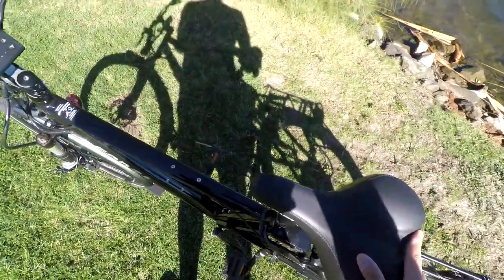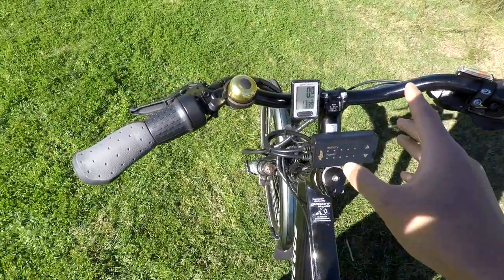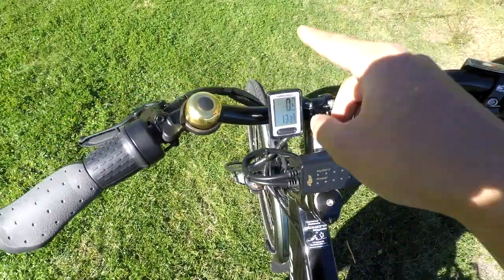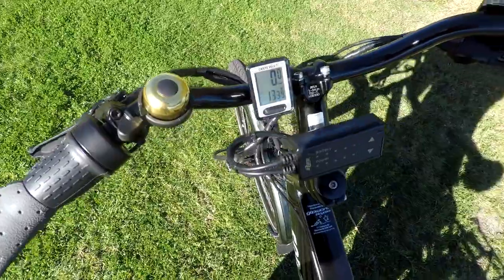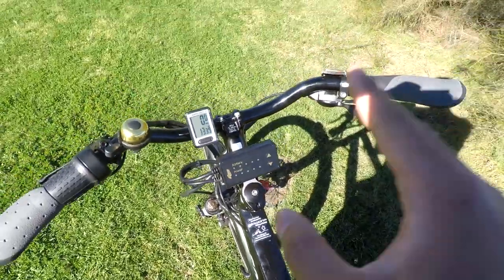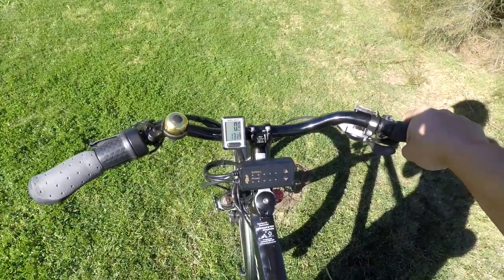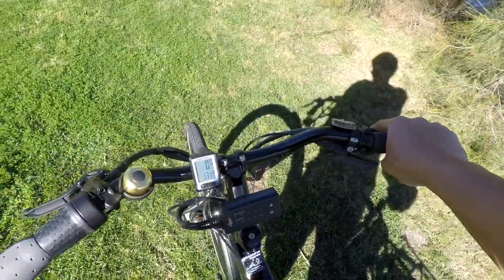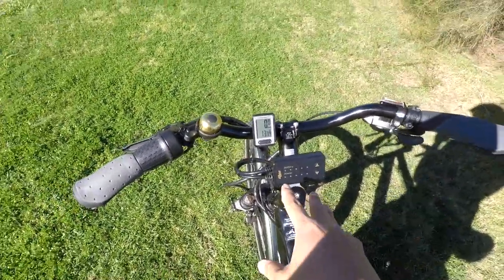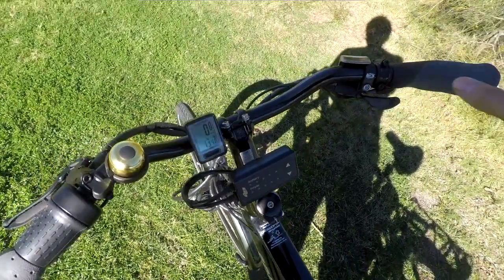The other thing I want to give my thoughts about is this LCD meter. There's an LED meter and a Cateye Velo 7 as well. The Cateye shows you speed, time, and odometer, while the other meter controls the motor and shows you battery level and power. It's a little bit inconvenient how it's in the center, because when riding at 35 to 40 kilometers on a busy street and you need to change it, it gets a little bit dangerous. I would have liked that to be closer to the hands like all the other models, but nevertheless it still works.